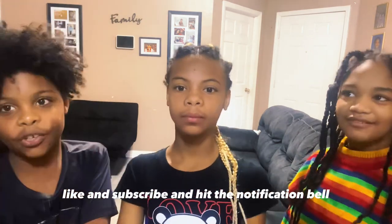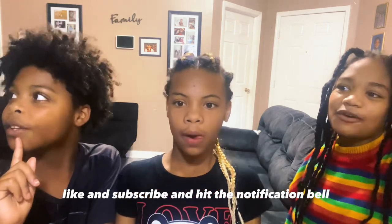Bye, hope you enjoyed. Make sure you like and subscribe, and hit the notification bell. Bye!